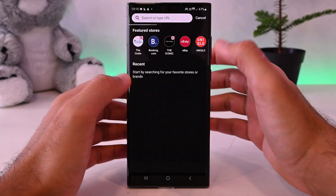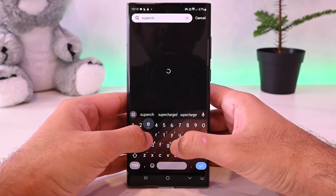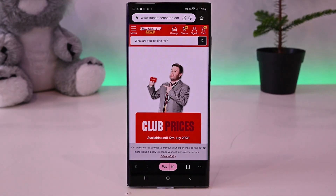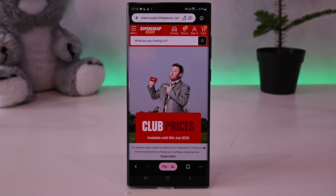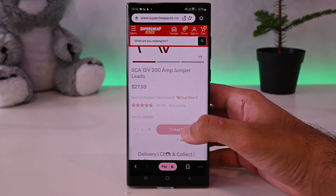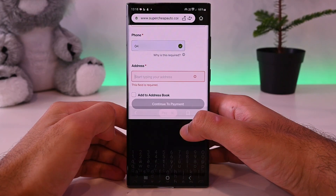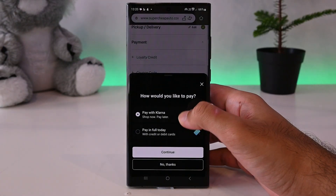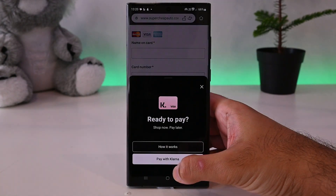Let's use Klarna online. Go to the main interface and search for a brand — I'll insert Super Cheap Auto. This is just a regular brand website with an additional bottom row. You'll browse the website as you normally do. I'll search for an item and add it to the cart. Once finished shopping, go to the cart, then add your shipping and delivery details. When you get to the checkout page, you'll get this pop-up. If you don't, tap this pay button, then tap 'Pay with Klarna'.